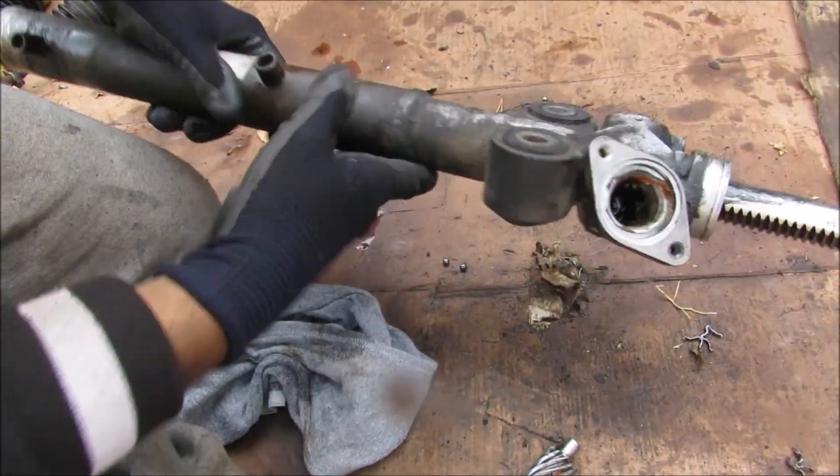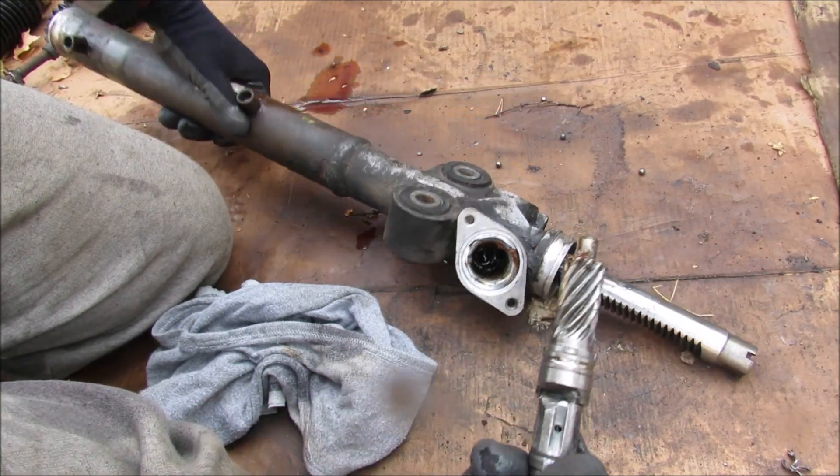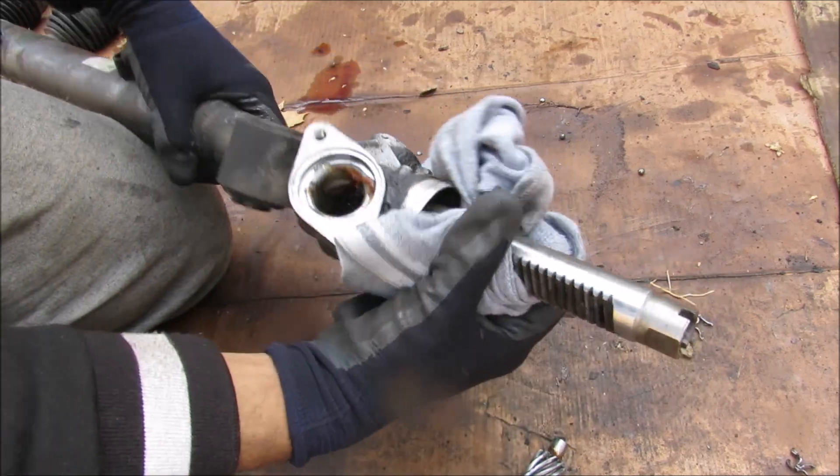Now we're back to the steering rack. You can see where the pinion actually interfaces with the steering rack — it's got a lot of grease on it, because it needs to be well lubricated over the service life of this rack.